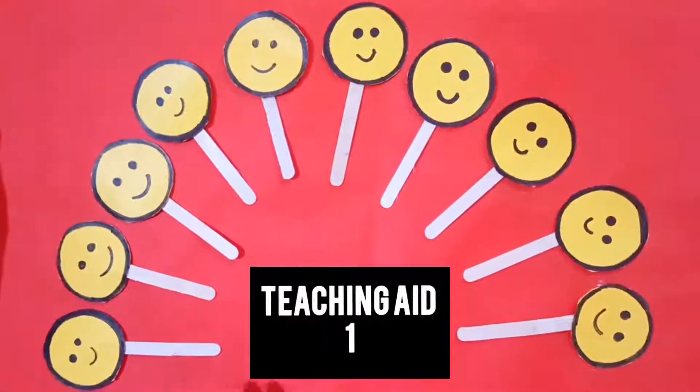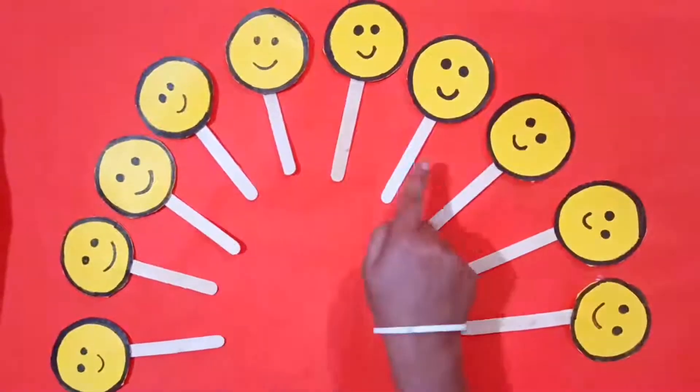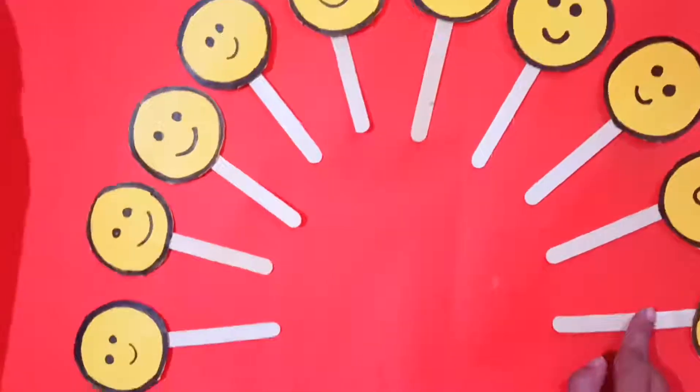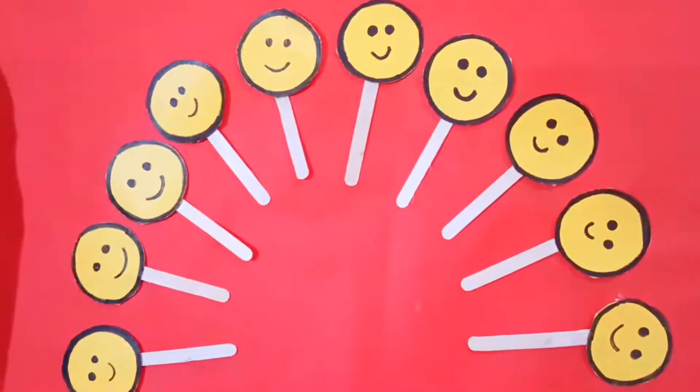Hello everyone, this is one teaching aid. With the help of this teaching aid, children can count and you can teach them how to count.